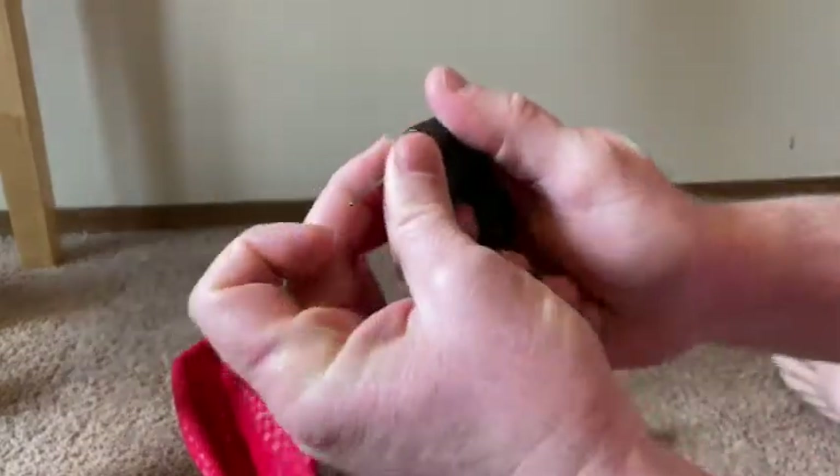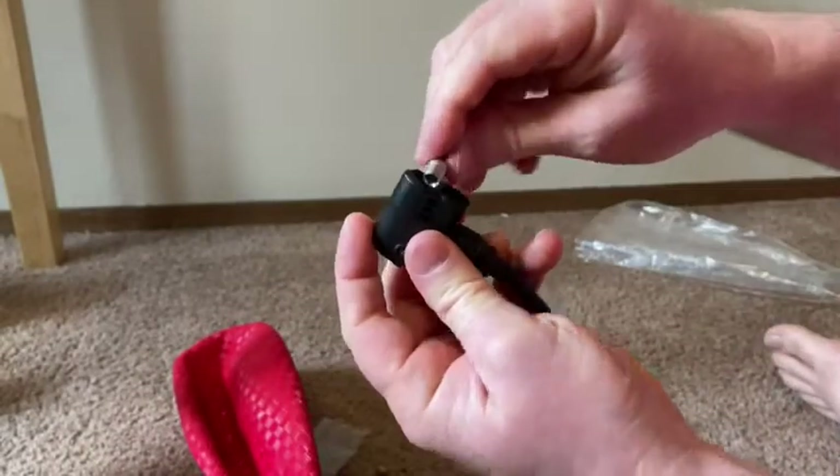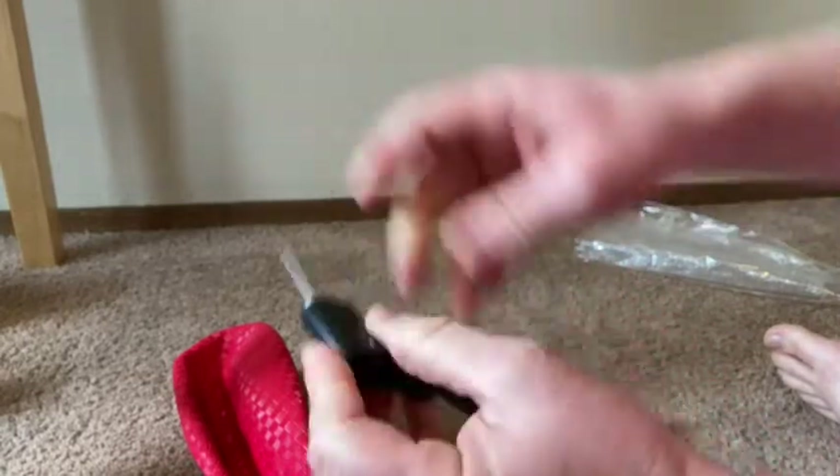Let's see if we can do that. No, it's not going to work. Maybe it does — I'm right-handed, so let's try that. No, it doesn't screw on. It just pushes in, just like that.